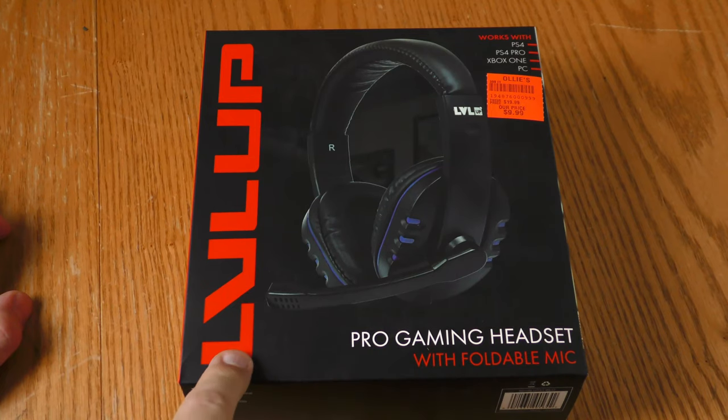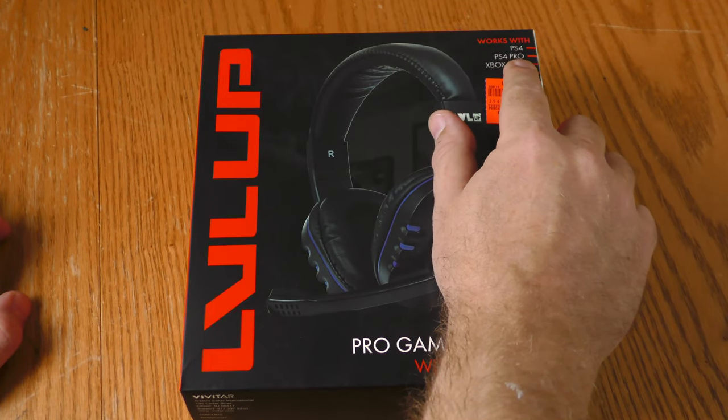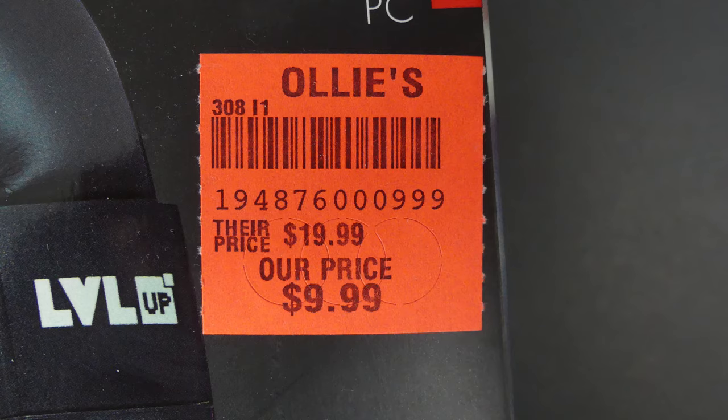This headset is Level Up brand — LVLUP. It says it works with PS4, PS4 Pro, Xbox One, and PC, and there's the price I paid for it.